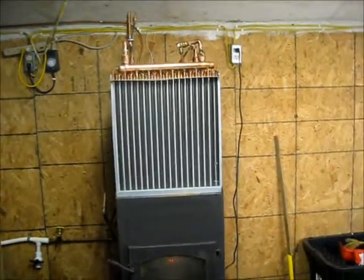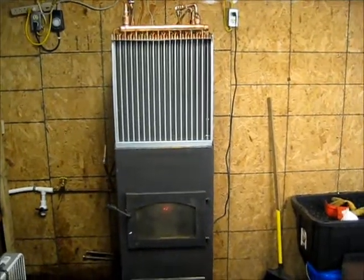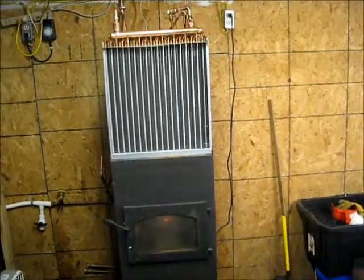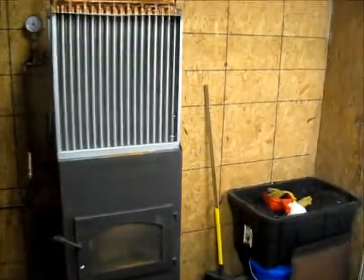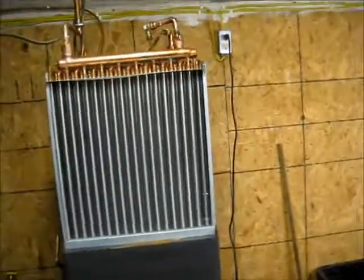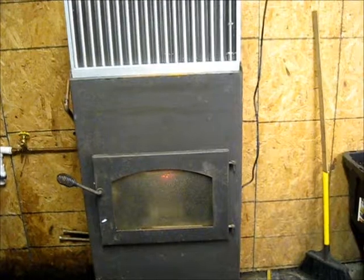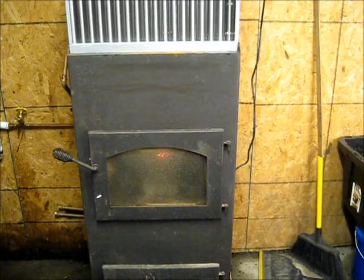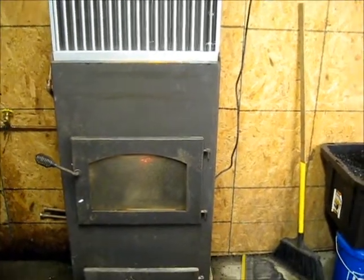Hey everybody, here's the newest deal for my coal-fired hot water heater. I'm converting this stove over to heat hot water. I had those radiators hanging on the sides of the stove earlier on — that didn't work out too well. Then I coiled up some copper and put it up in the top of the stove on the inside of the firebox. That didn't work out too well either; it actually changed the way the stove operated, so I took them back out of there.